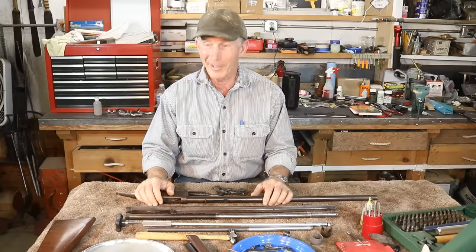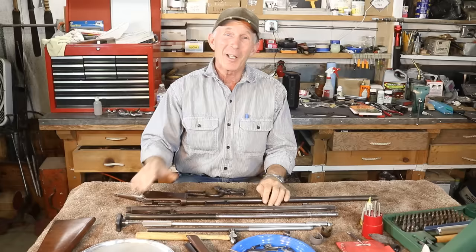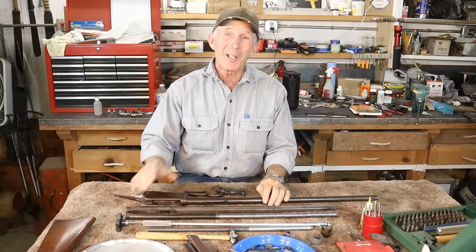Get these old firearms out. Get them fixed up. Get them shooting — that's what they were made for. Stuff like this 1886 — hadn't been shot in decades. We're going to get her fixed right up and shooting again. She deserves it. I hope you enjoyed today's episode and maybe learned a little something that helps you out in your search for firearms parts. Until next time, happy trails from the Cinnabar.